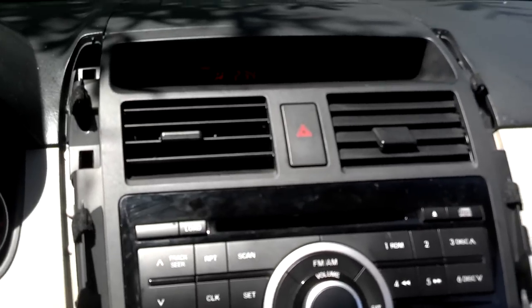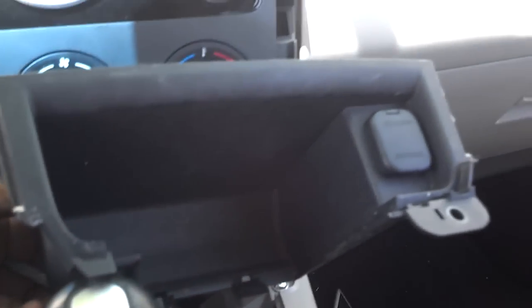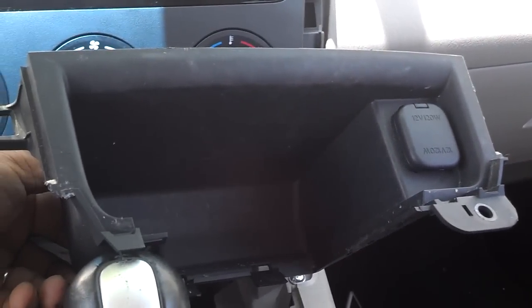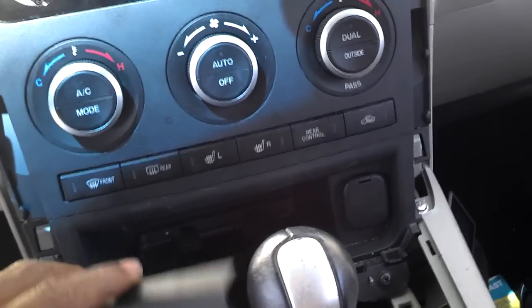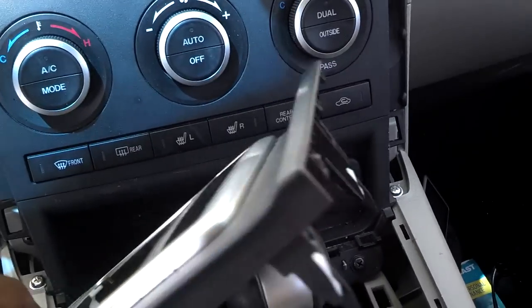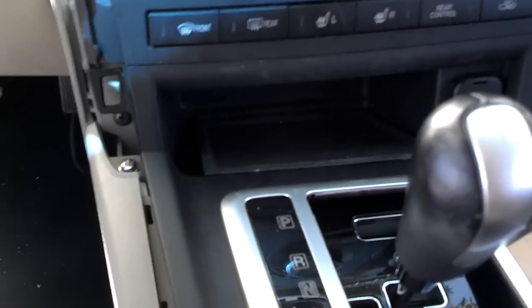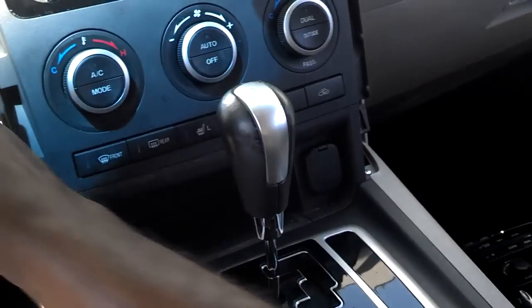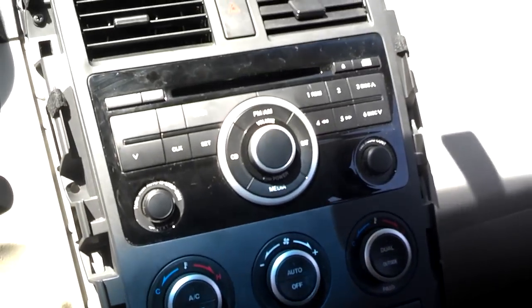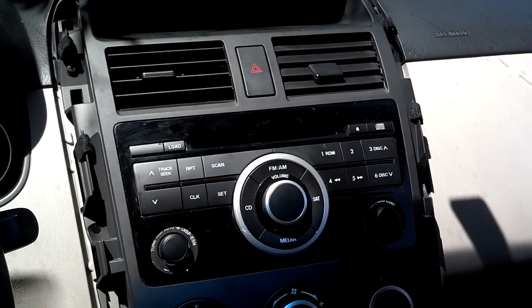After it's in place and everything is flush and secure, go ahead and install those upper two screws. When installing the lower compartment, plug in that outlet, then pop it in place and screw it down with the remaining screw. After that's screwed in place, go ahead and put your shifter panel back over the shifter — make sure you get the leading end tucked in where it's supposed to be and snap it down. After that's in place, put the vehicle back in park and put those two side panels on. They should just snap in place with the clips, starting from the top and working down.